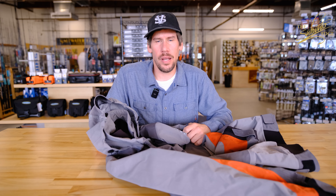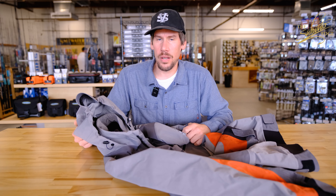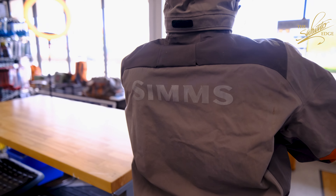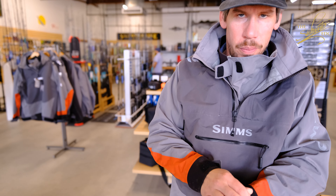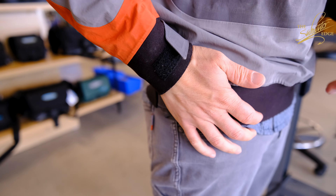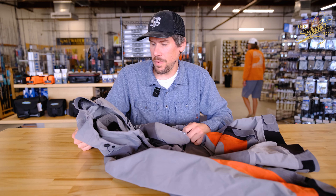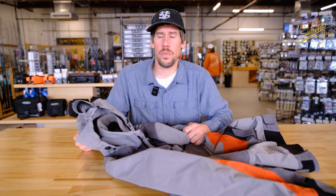Hey, it's Frank and I'm here at the Saltwater Edge with the release of the new colorway for the Fall '24 Sim Splash Cast Jacket. I figured I'd run you through the specs as well as why I think it's the perfect surf top.